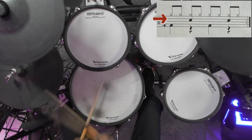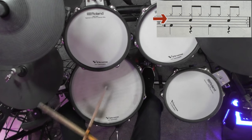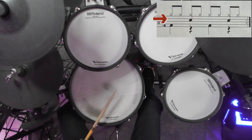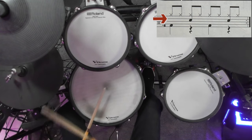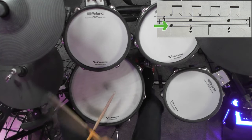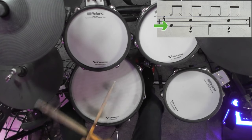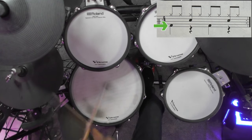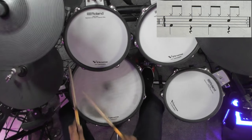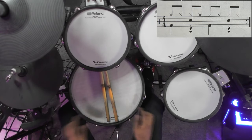Add the snare drum. And finally the bass drum.